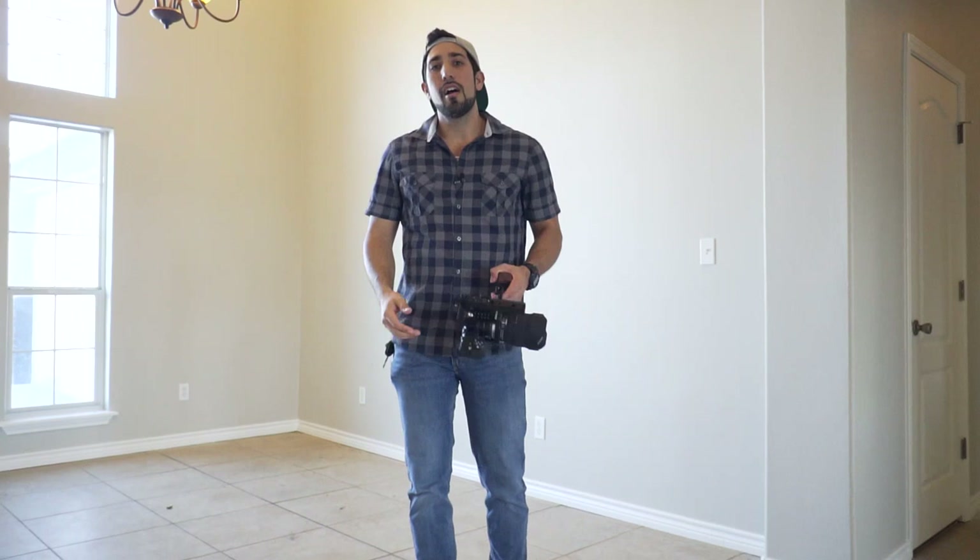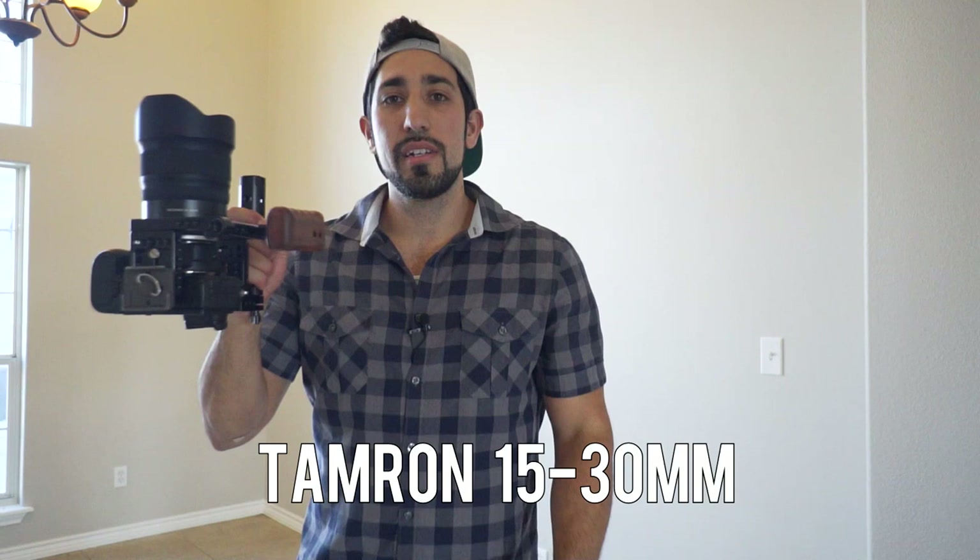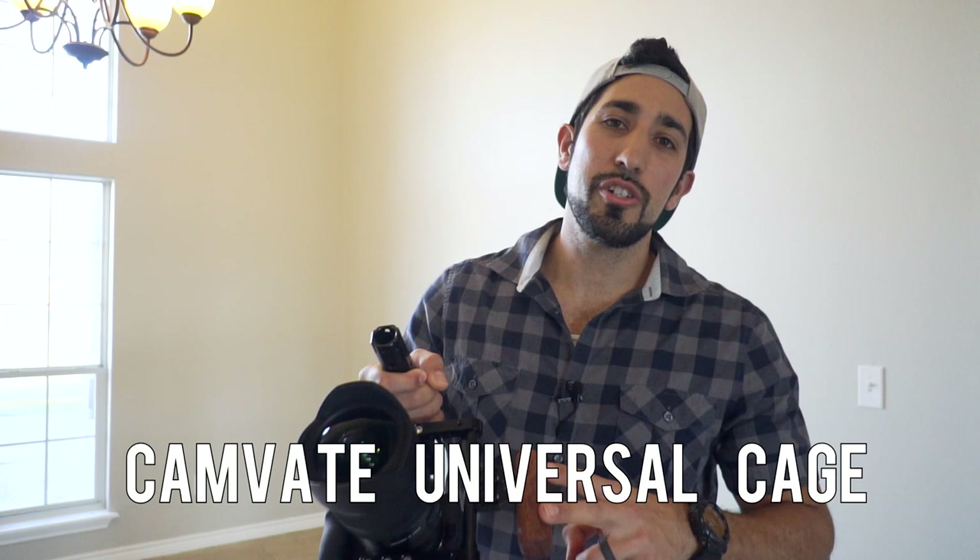That pretty much sums up the shoot. For a quick recap: Tamron 15-30 millimeter lens, Nikon Z6, Camvate cage. We shot negative three brackets — an evenly lit exposure, a super dark one, and one right in between. I shot around f/9, it'll fluctuate depending on the lighting. ISO 500, and the shutter speed is always changing because you have it on aperture priority. Now that we've shot the images, we're going to go back to the office and process them all in Lightroom.